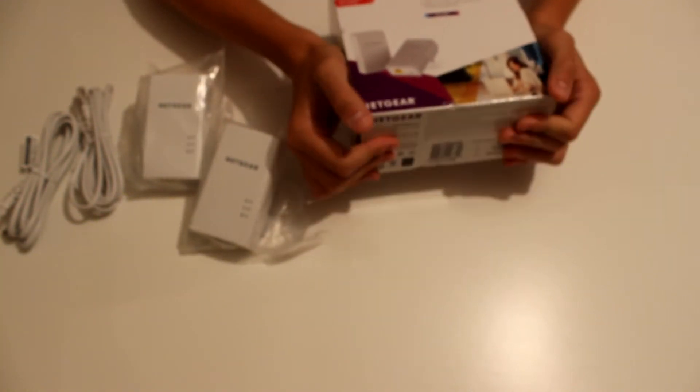Now I'll actually plug it into the wall. As you can see, all the lights are green. The top one is for power, the second is for ethernet, and the third shows how secure the connection is. If it's green it'll be around 50 megabits per second — which is quite low — amber means slightly higher, and green means approximately 80 megabits per second, which is the optimum speed.